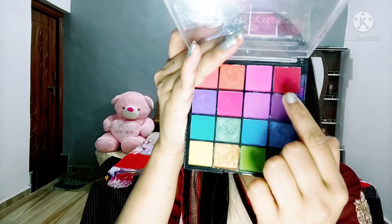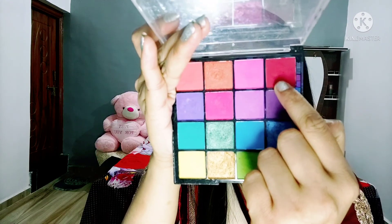Then I am taking the compact powder and I am setting it. After that I have taken the Hilary Rhoda eyeshadow palette and I have taken the wine red color and I am applying it as a transition shade in an in-and-out direction, blending it like this.